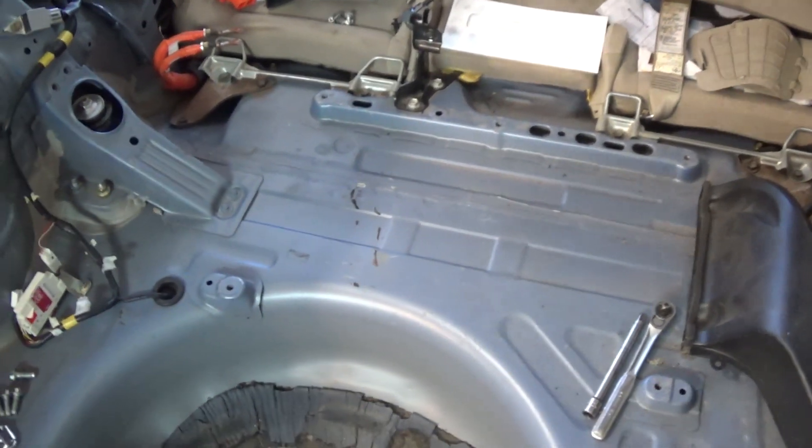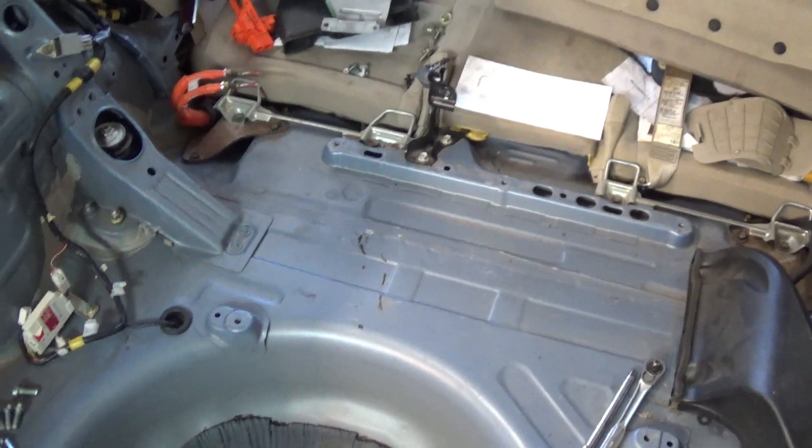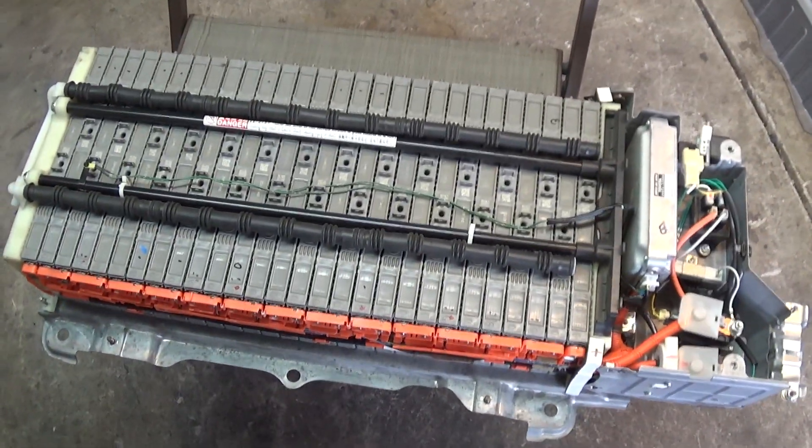So the battery's out. I have a video on this — I'll put a link in the description below so you can watch that if you need help taking your battery out. And here is the battery on the chair.